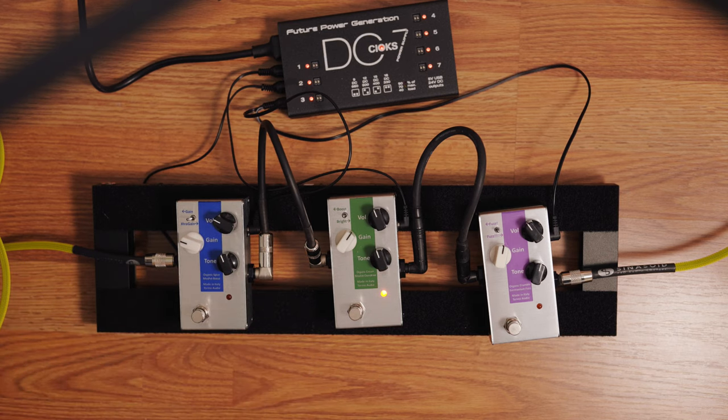So right now we shouldn't see a boost in levels, and I don't necessarily want more gain — I just want a richer sound. So let's listen and see how it works.